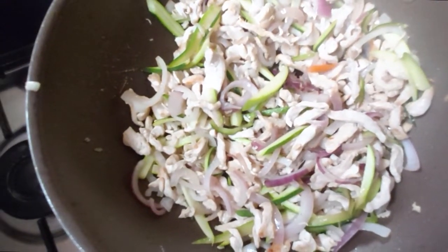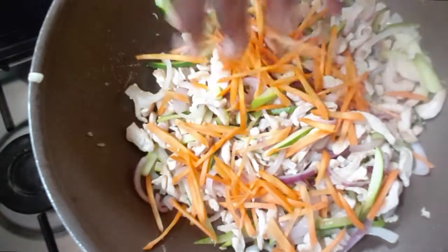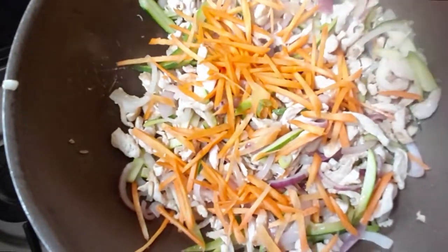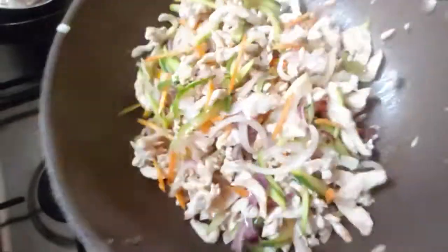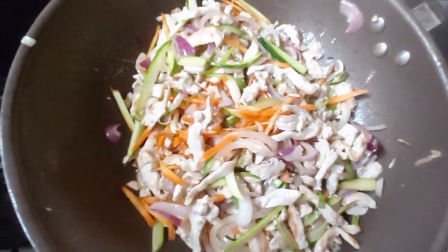So somebody that is going to have this meal has just reminded me — because they want carrots in — so I had to cut some more carrots. So at an interval of again a minute, toss this out. There you go, just toss that out. Give it a minute of cook time and then we'll send in the rest of the vegetables.